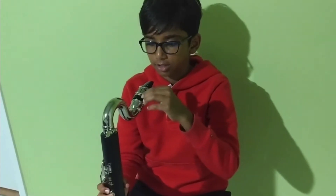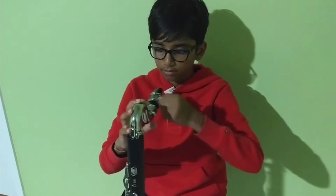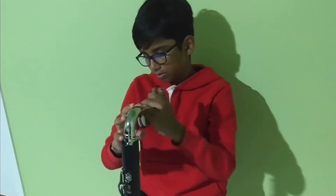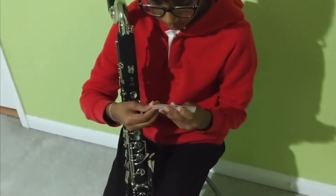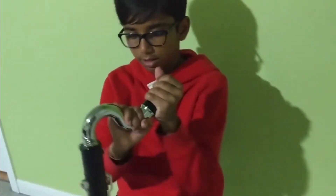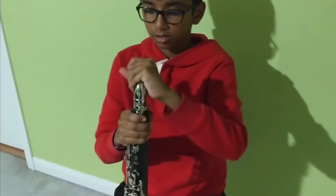Now that I've shown you how to assemble and make a sound, it's time to disassemble your instrument. I'm going to start by loosening the ligature. Next you just need to slowly wiggle your mouthpiece out. Now I've taken out the mouthpiece and put it in its case. Next, take out the neck.